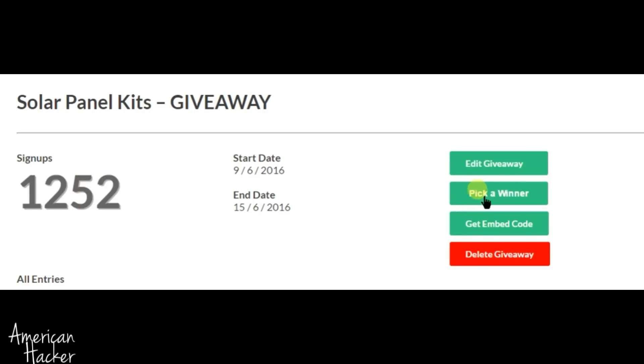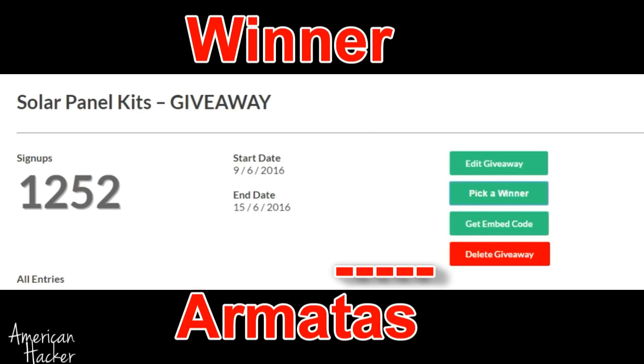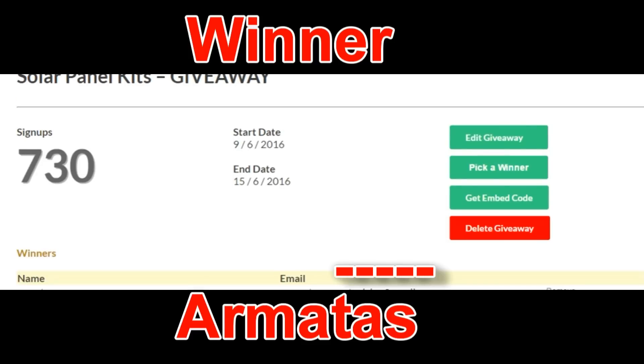The first winner of the solar panel giveaway is Armataz, who liked my Facebook page. Thanks bro and congratulations.